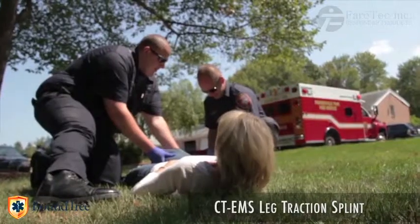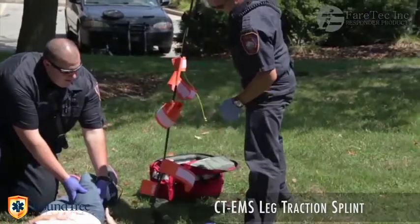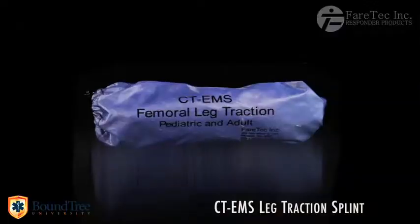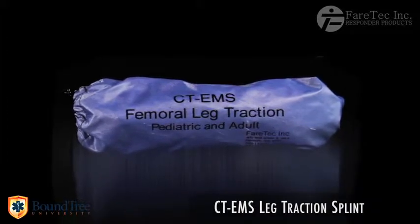The goal was to create a splint that was light and compact, rugged and extremely functional for all-sized patients during critical situations. The CT-EMS weighs about one pound, measures 11 inches in length, and has a diameter of 4 inches.